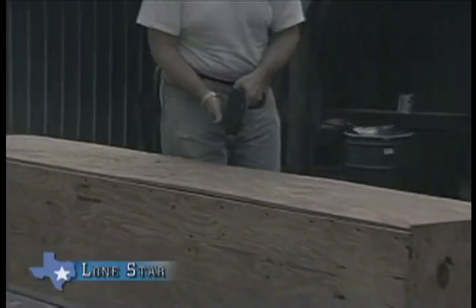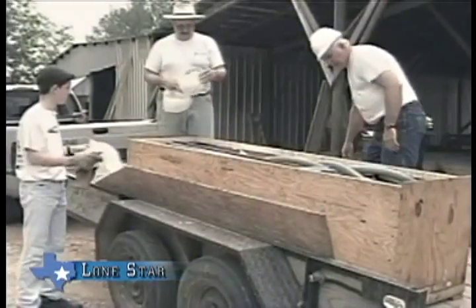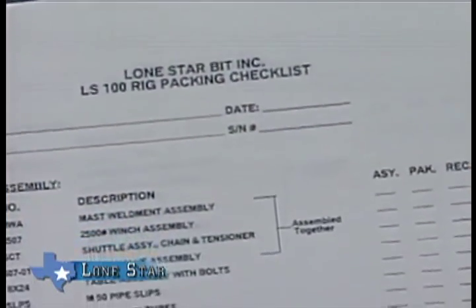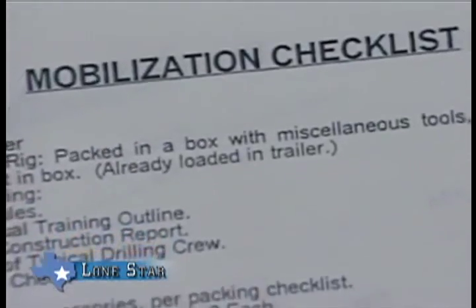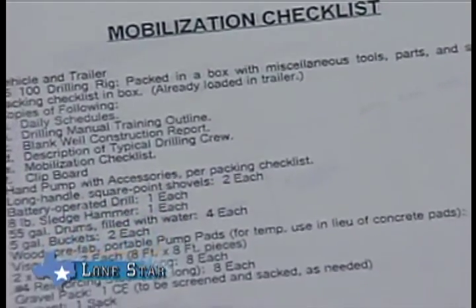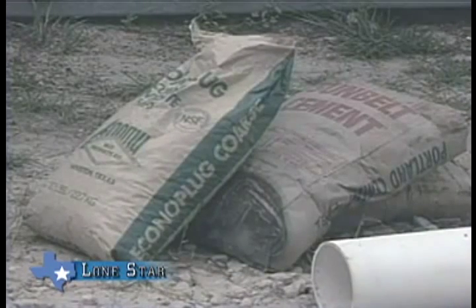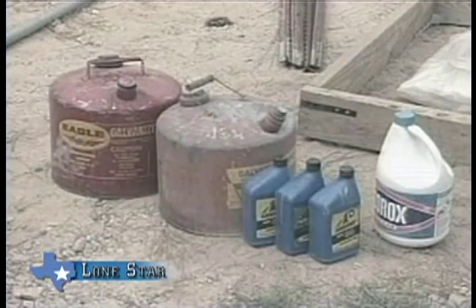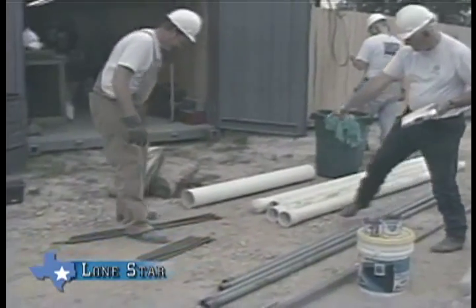After receiving your LS 100 crate from customs, you should remove the packet of important documents. Complete the rig packing checklist to make sure you received all the items shipped to you. Find the mobilization checklist — this will identify the materials and supplies you need to acquire before you proceed to the job site, including bentonite, water barrels, casing, fuel, oil, chlorine, and other tools and supplies needed.